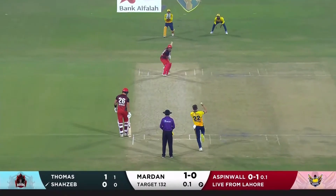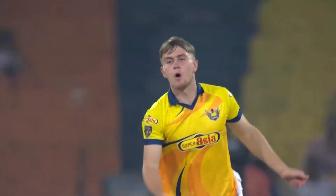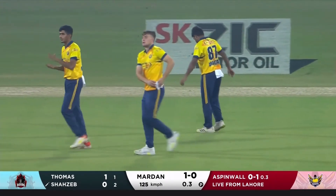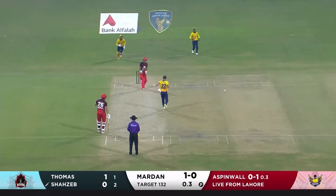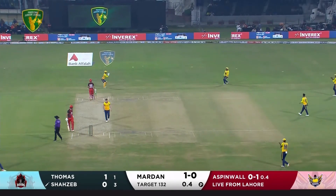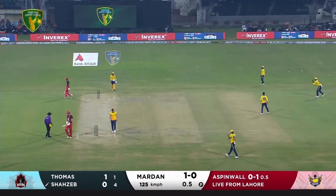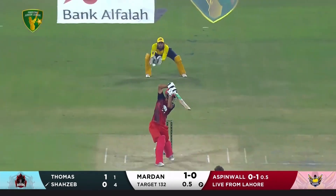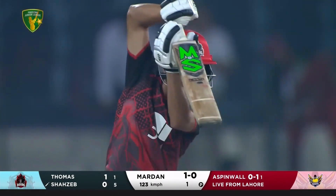Off the mark straight away. Play with soft hands — another swing on offer with the new ball. Movement again; you also have to take note of that dew factor. He's able to close that angle, offering no width. Oftentimes you see new ball bowlers bowl that test length. Five dots in a row — excellent first over from Aspen Wall.